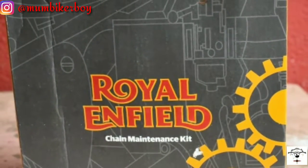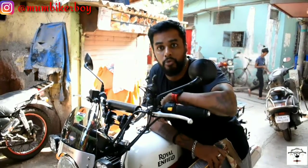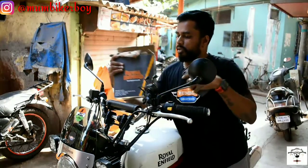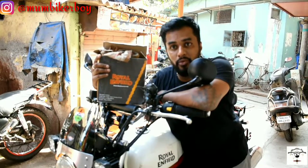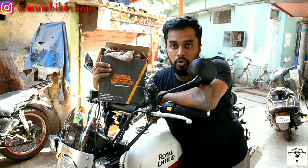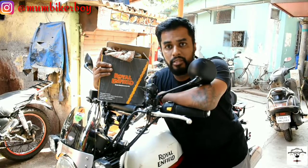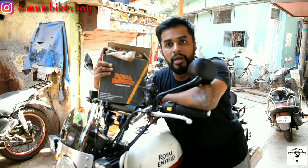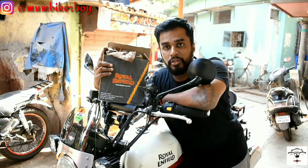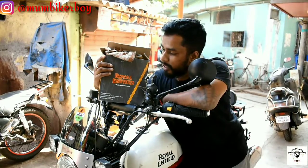Now, keeping the chain lubricated. I've got the Royal Enfield chain maintenance kit, which includes the cleaner as well as lube. I'm going to show you exactly how the lubrication is applied — not how to clean the chain, that will be in a video coming soon. You need to put the bike on the main stand as we've already done, and then apply the lube on the chain. Stay tuned and let's check this out.